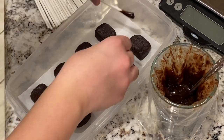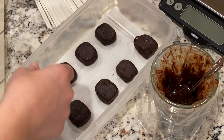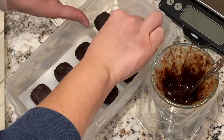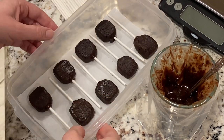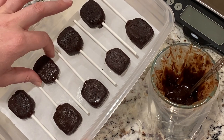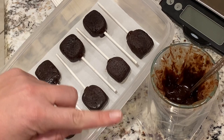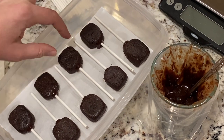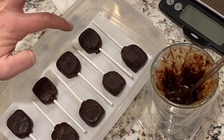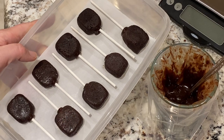We've got a nice fudgy consistency, so I think this is ready. I see this as being a two-part assembly — I'm going to let this firm up in the freezer before I attach the marshmallows, because the chocolate is still too warm and I'd rather have it firm up immediately when I put it on my little cake pops. Let me do the other ones and then I'll get back with the next step.